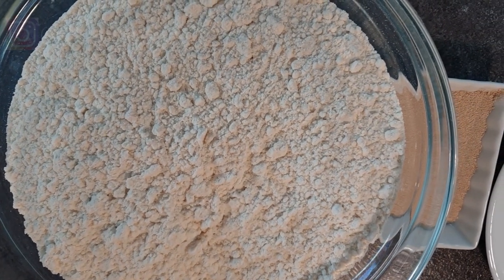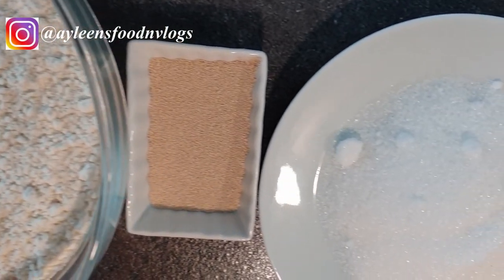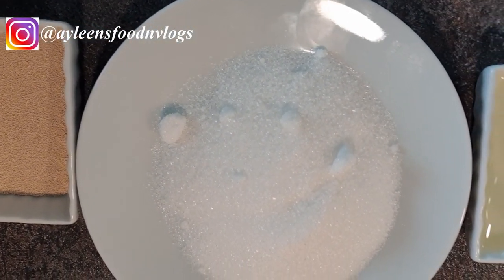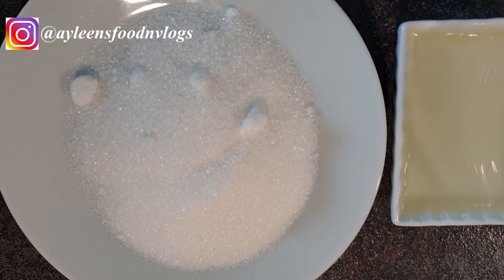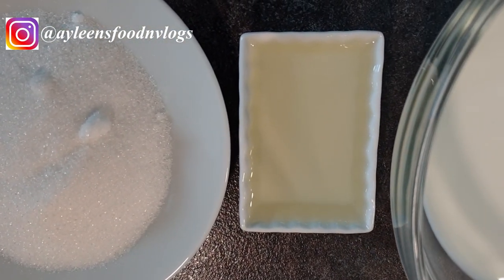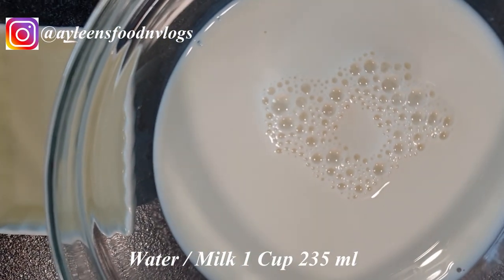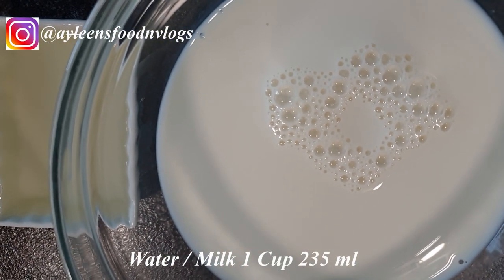The ingredients that you'll need: three cups of bread flour — you can use all-purpose flour — two and a quarter teaspoons of dry yeast, a third cup of granulated sugar, two tablespoons of vegetable oil, and three quarter teaspoon of salt.